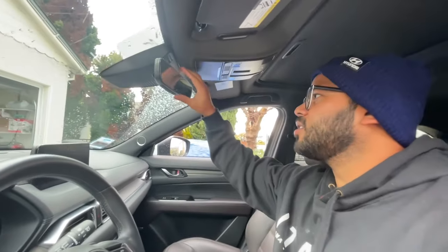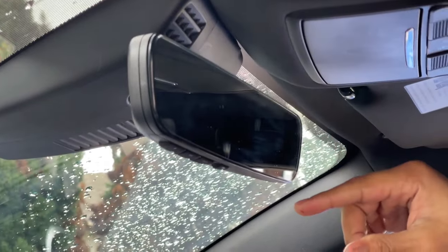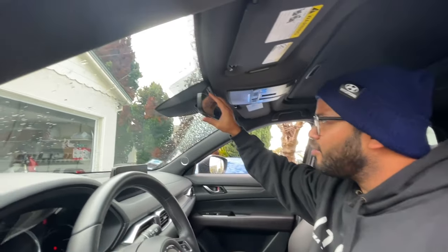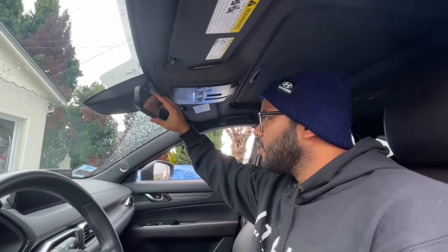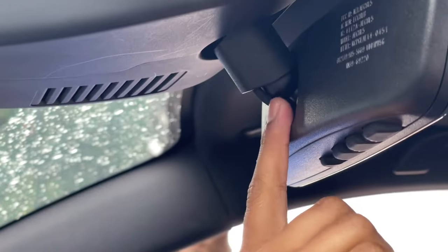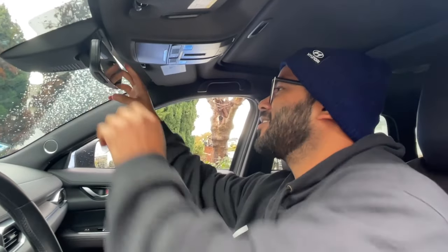In this car I actually have the frameless mirror. I believe the Mazda CX-5 Grand Touring and Signature trims come with the frameless mirrors. If you don't have the frameless mirror, you might have buttons right here for the HomeLink system. Something to be noted: you cannot purchase this Dongar product and expect it to work if there's no power running to your device, so just make sure there's power running to your mirror before installing this product.